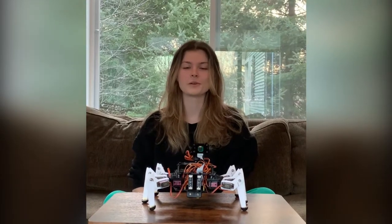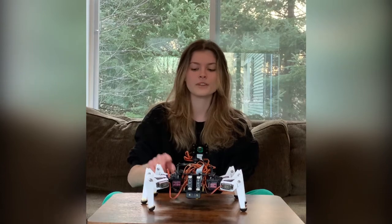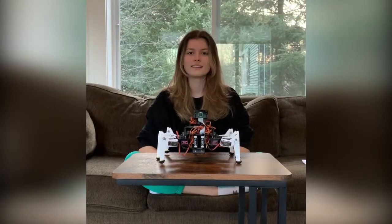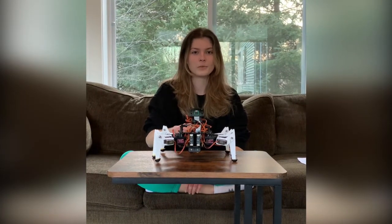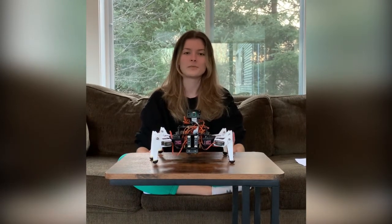The language we used to program this was Python. Our first step was to program the actual mechanics and the servos of the bot in order to move the legs and turn on command. Next, we created a master controller which would send commands to the bot through Wi-Fi, and we reprogrammed the camera's algorithm in order to specifically center on objects that read as blue.